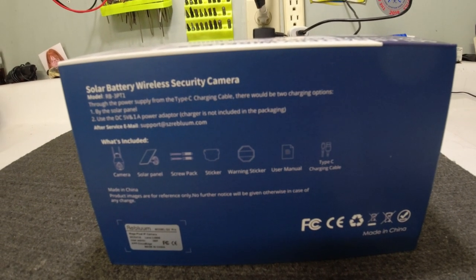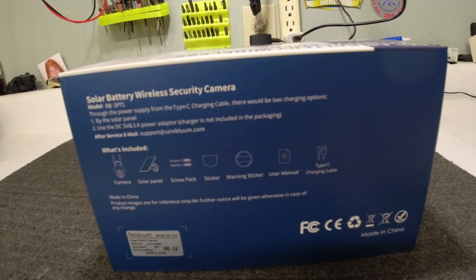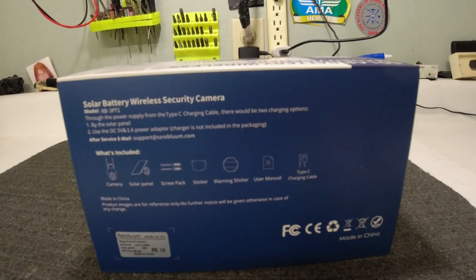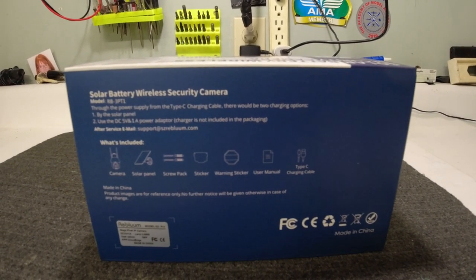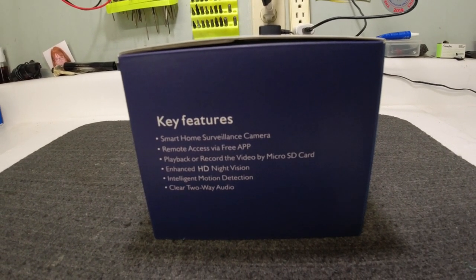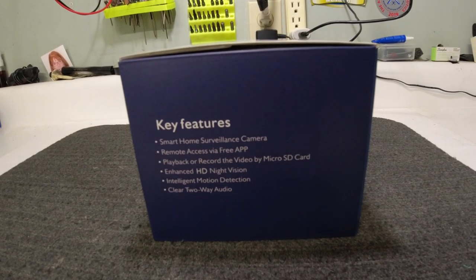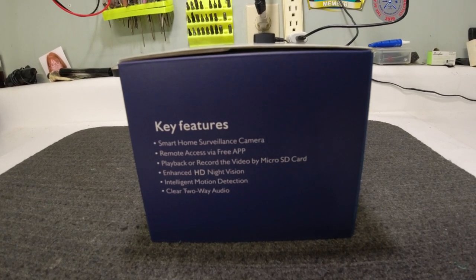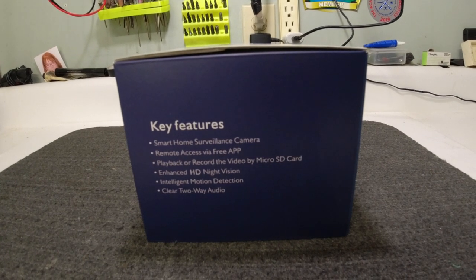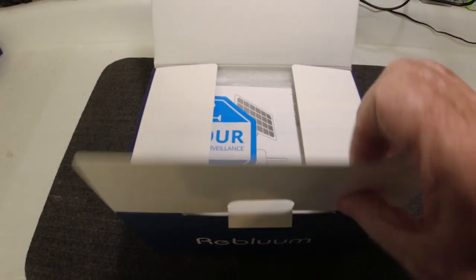What's included in the box is the camera, the solar panel, the screw pack, a sticker, a warning sticker, a user manual, and a Type-C charging cable. It features a smart home surveillance camera, remote access via a free app, playback or record video by micro SD card, enhanced HD night vision, intelligent motion detection, and clear two-way audio. Now let's open up the box and check it out.